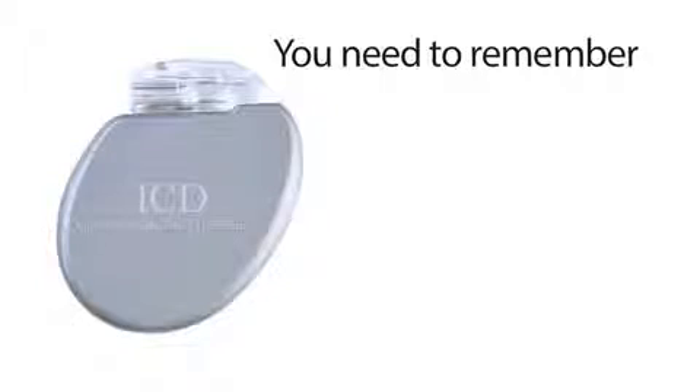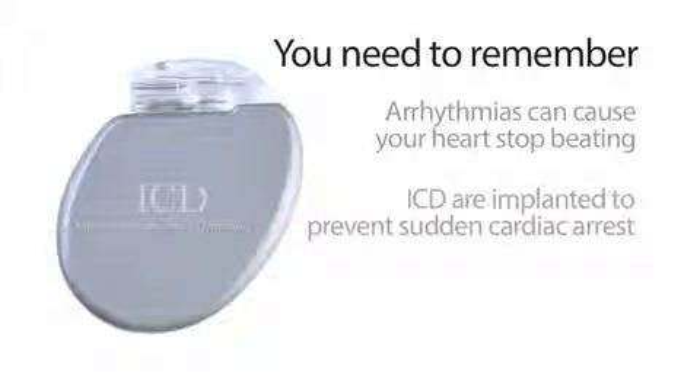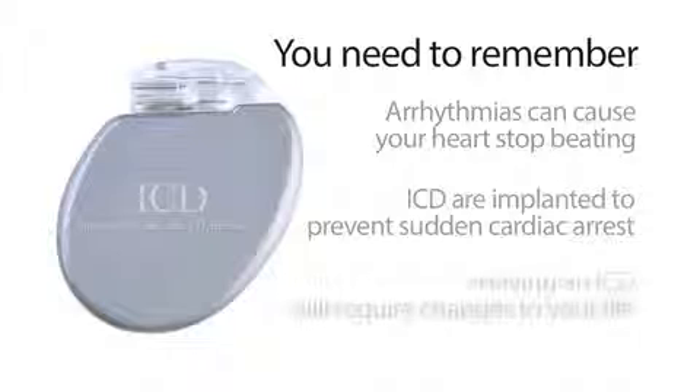It's important to have your ICD checked every three to six months — you need to help your doctors by coming back regularly. Here are the three key takeaways: One, arrhythmias are irregular heartbeats that can cause your heart to lose its rhythm and stop beating. Two, ICDs are implanted to prevent sudden cardiac arrest by shocking your heart back into rhythm. Three, having an ICD requires changes like staying six inches away from cell phones and microwaves and visiting your doctor every three to six months.